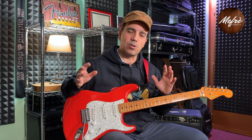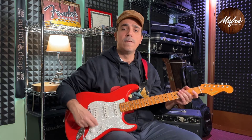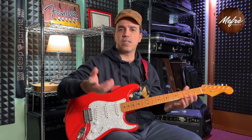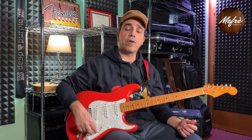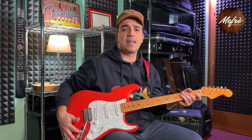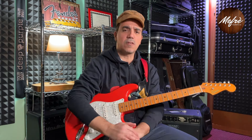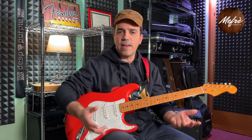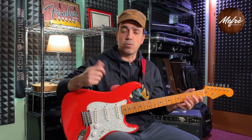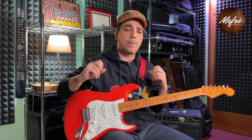Then I did another upgrade dedicated to the electronics, where I spent a bit more. For example, I replaced a pot with a higher-quality CTS potentiometer (about 6€), the capacitor with an Orange Drop for better quality, and the jack socket with a Pure Tone jack featuring quadruple contact, which increases the surface area and improves the signal. Overall we're talking about roughly 20€ in upgrades, plus a full circuit revision.